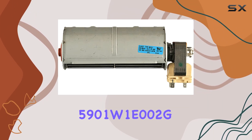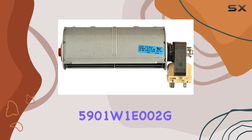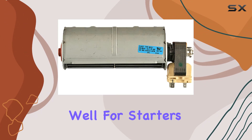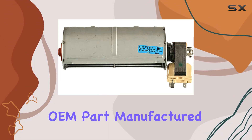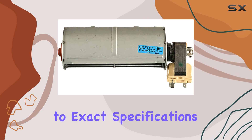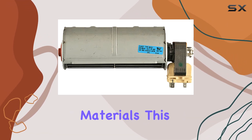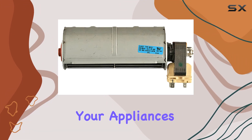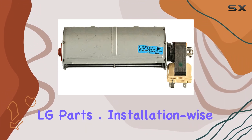Now, what sets the LG 5901W1E002G apart from other fan motor assemblies on the market? Well, for starters, it's a genuine OEM part manufactured by LG, so you can trust that it's designed to exact specifications using high-quality materials. This means you can have confidence when making repairs or servicing your appliances with genuine LG parts.